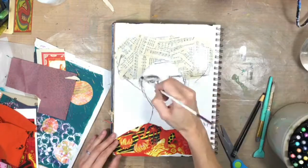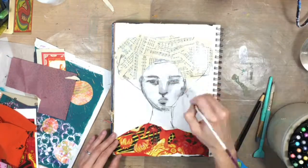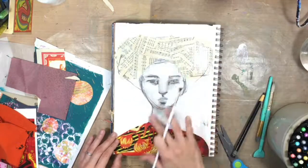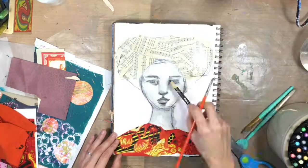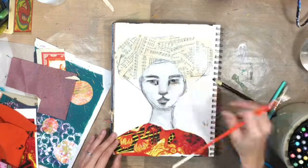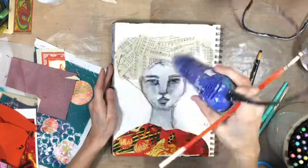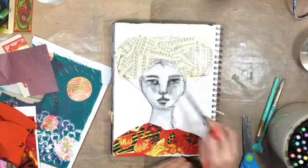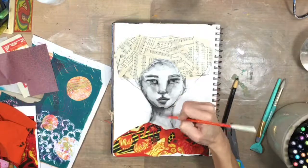Now I've got some clear gesso and I'm going to start activating this charcoal pencil. I'm trying to stay really loose with this lady — I don't want to get too particular or too embedded in the details, but I also want to really play around with this charcoal and how it gives instant shading when I activate it with the clear gesso. The reason I'm doing the clear gesso is so it stays more permanent; otherwise, if it was just water, it can just keep getting reactivated.